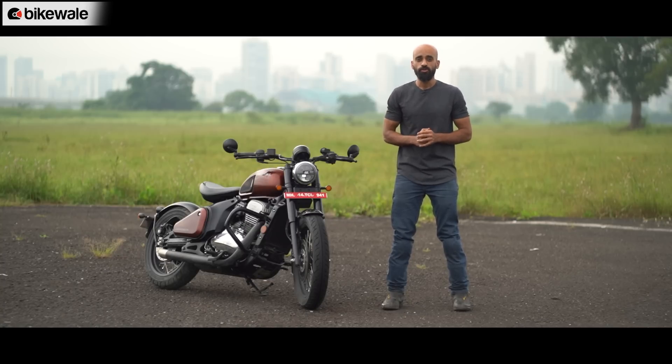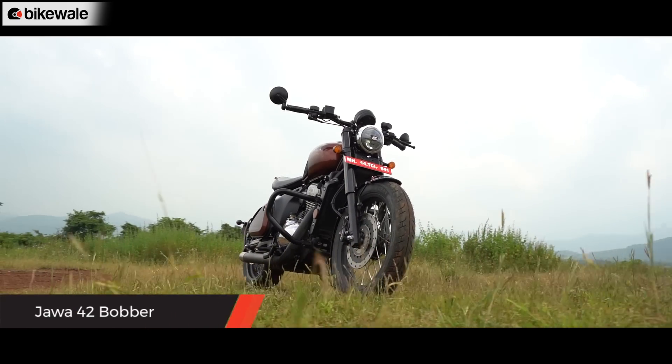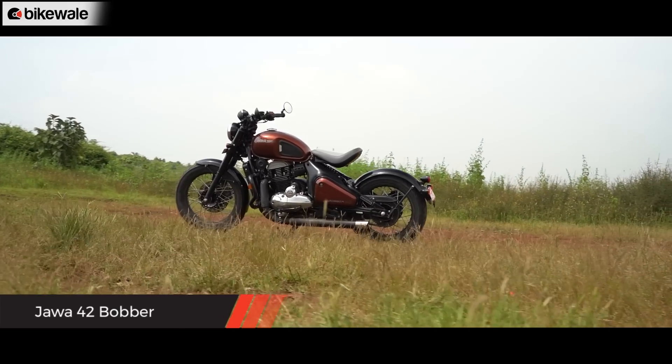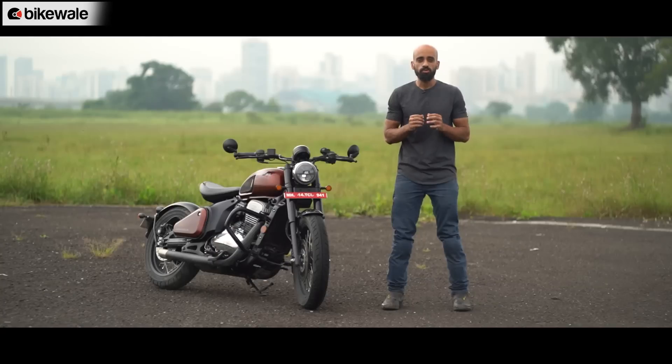What we have here for you is a first ride review of the new 42 Bobber, and we are going to talk about its styling, its design, its build quality, the specifications, the feature list, and most importantly, its prices and its rivals.